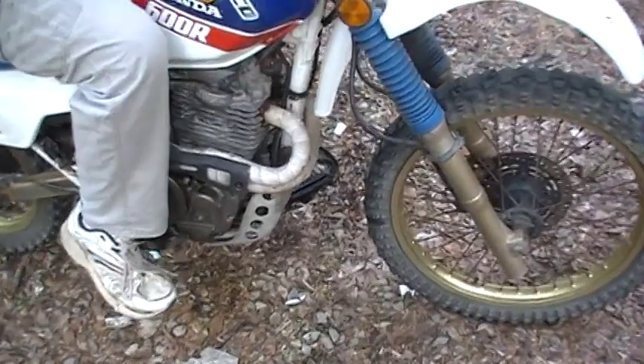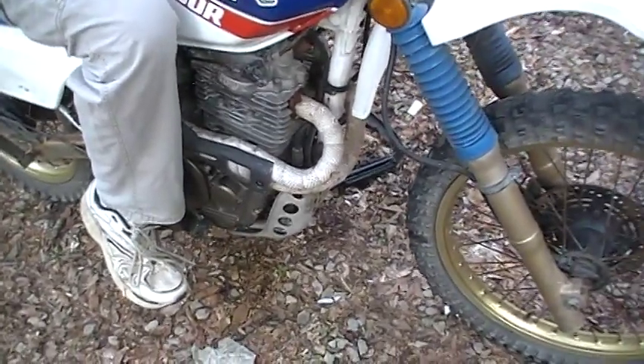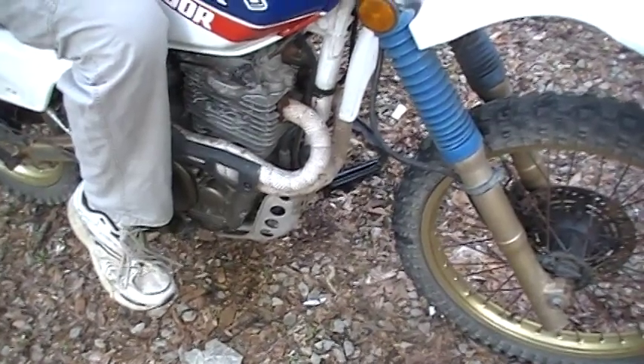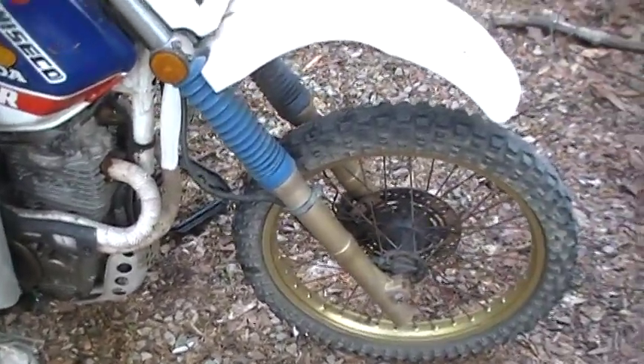The dogs don't like it. I've got it wrapped down with some exhaust tape. I do have an aftermarket stator on it as well.